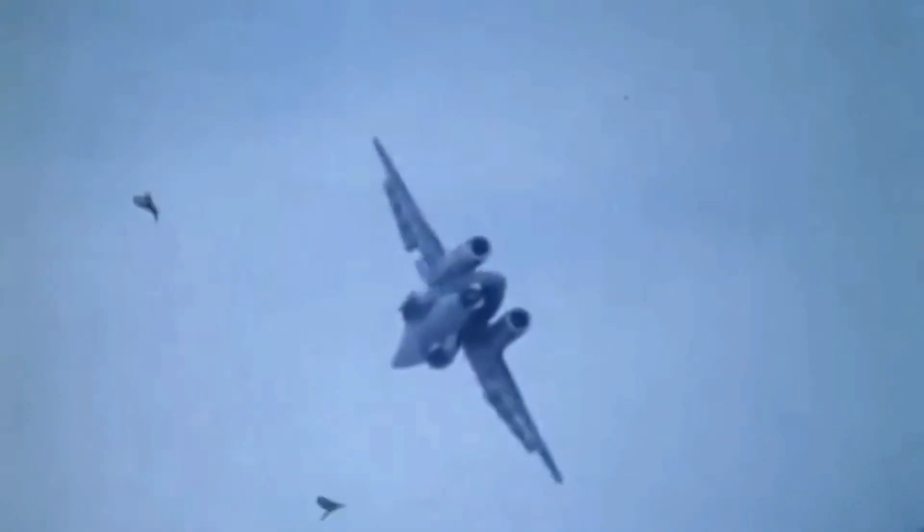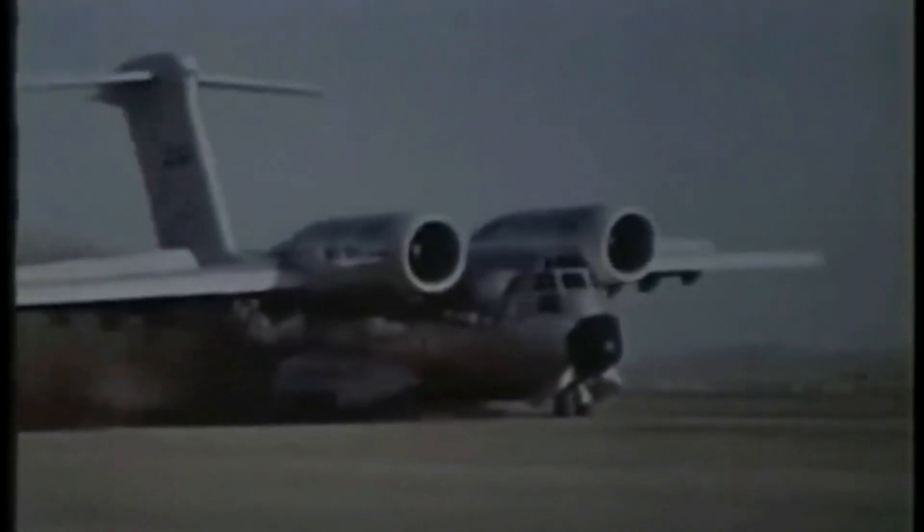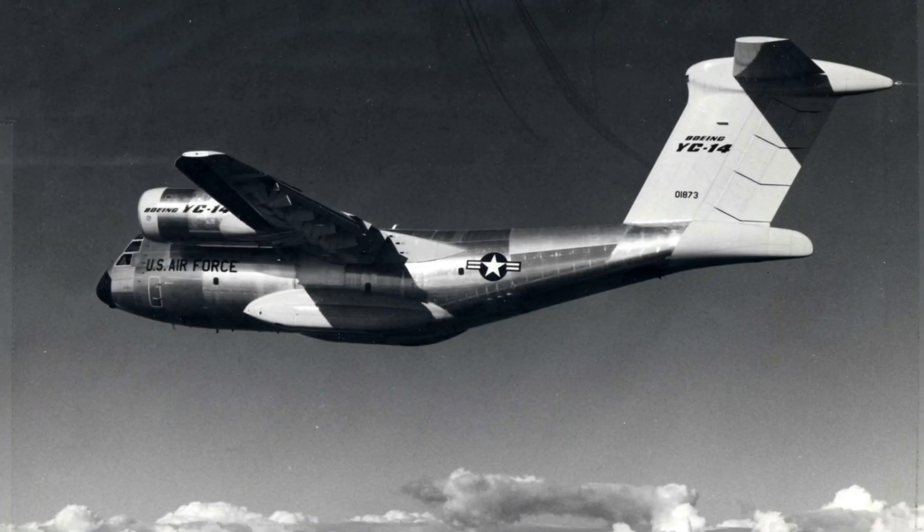The YC-14 had a cruise speed of 723 kilometers per hour, a maximum speed of 811 kilometers per hour, and a range of 5,134 kilometers. It was capable of taking off or landing in less than 2,000 feet of runway and could also operate from rough and unprepared fields, with a low noise level.